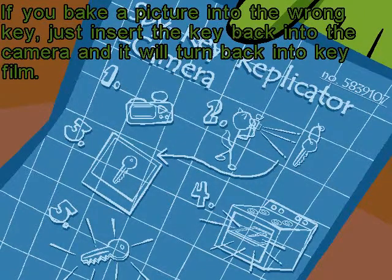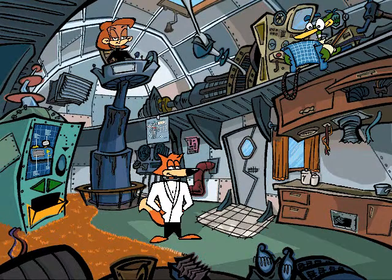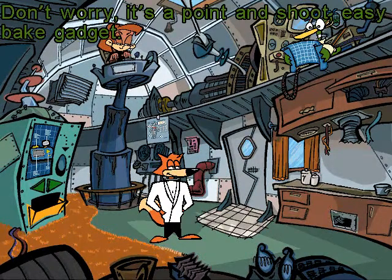If you bake a picture into the wrong key, just insert the key back into the camera and it will turn back into key film. I'm sorry, what did you say? Don't worry, it's a point-and-shoot easy-bake gadget.